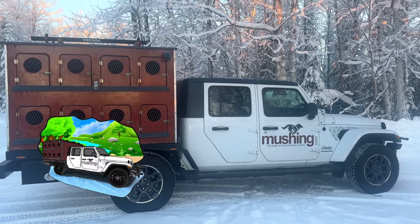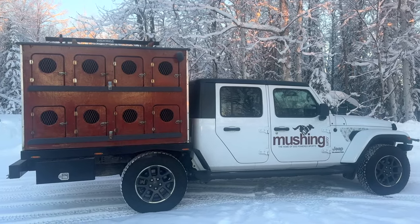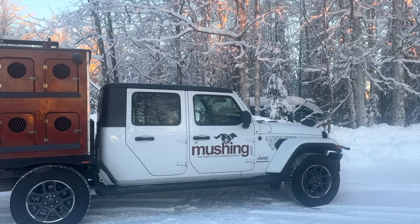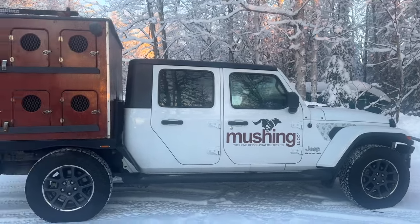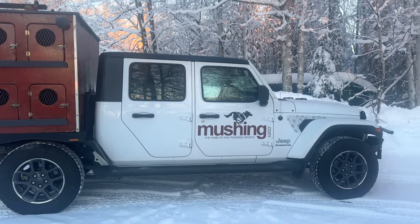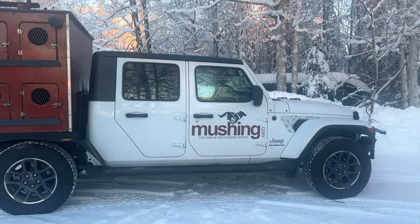Hey guys, it is Robert with the Sled Dog Jeep and we have one heck of an update for you guys. Check out this beast. Thanks for joining us here on the Sled Dog Jeep channel. It's about negative five up here in Willow, Alaska. We had to get this done this winter because our beloved 2001 Toyota Tundra is on its last leg, and we had to make sure we had a dog truck to transport the dogs and get to races and other events this winter.